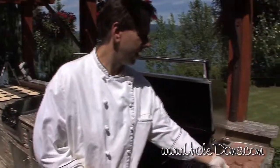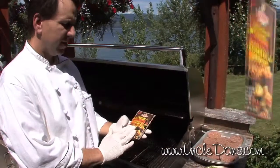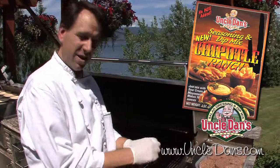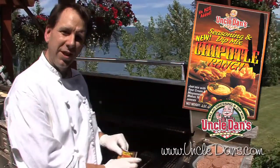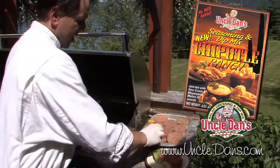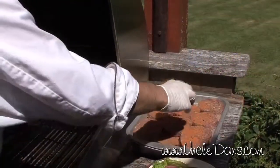I have my patties already formed, and you're going to need two packages of Uncle Dan's for this wonderful recipe. The first one we're going to sprinkle on our burgers. So one pound of meat — these are quarter pound burgers, so you can get four — and basically we're just going to sprinkle some of this wonderful Chipotle seasoning on both sides of the burger.